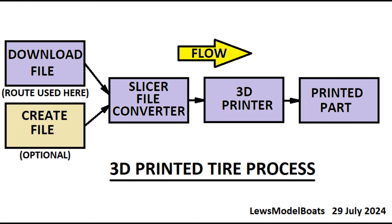Because I found the type of tire I wanted on the internet, I was able to save time not having to create a tire from scratch. I was able to load the tire OBJ file directly into the slicer on my PC. The slicer converts the 3D OBJ file into a G-code file that the printer uses to operate.